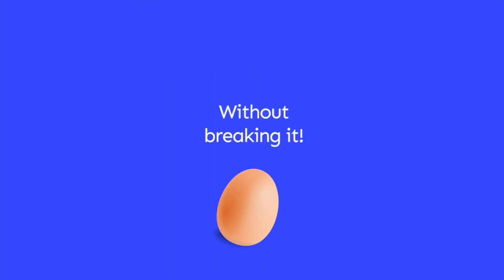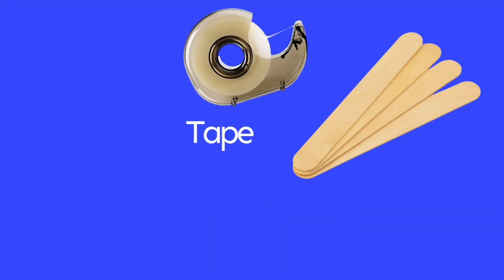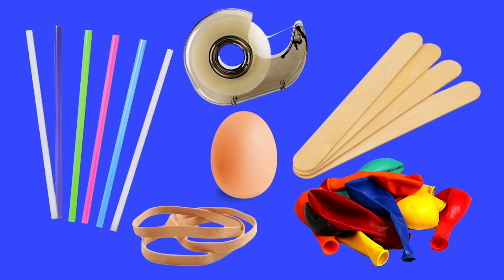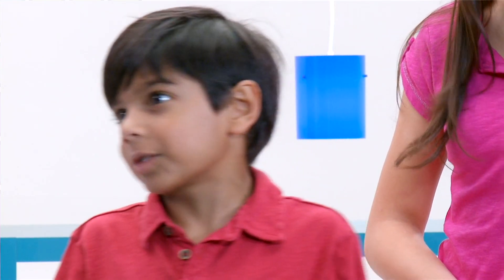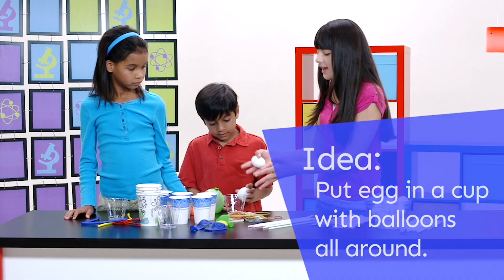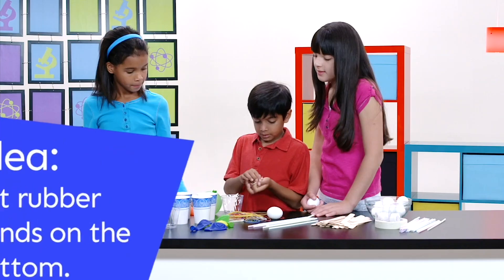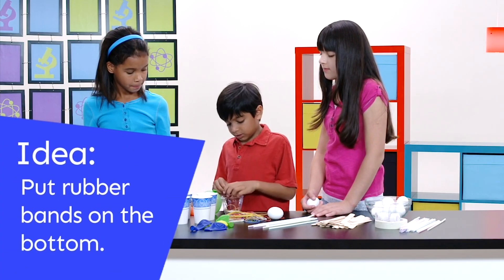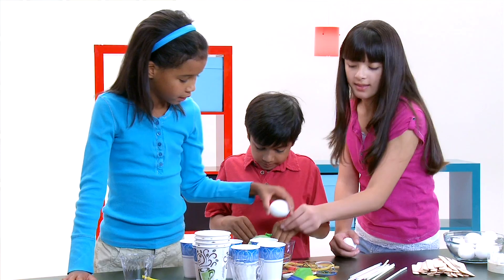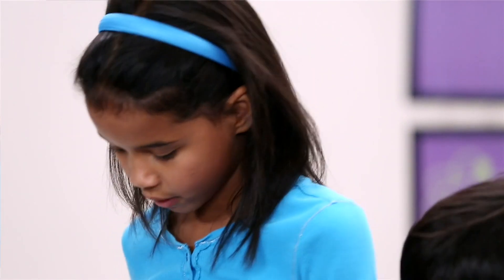We're going to try and drop this egg from three feet. So we have popsicle sticks, tape, straws, hard boiled eggs, rubber bands, and balloons. We're going to start with the hard boiled eggs for our test. Maybe we could put the egg in a cup and then put balloons around it, and we can put rubber bands on the bottom so it doesn't break. Yeah, that's a great idea. Put the egg inside. I'm going to be putting popsicle sticks on top of the cup.